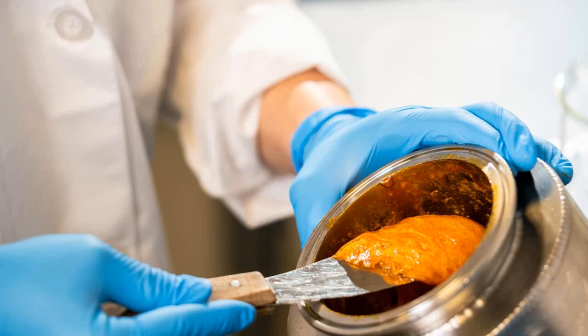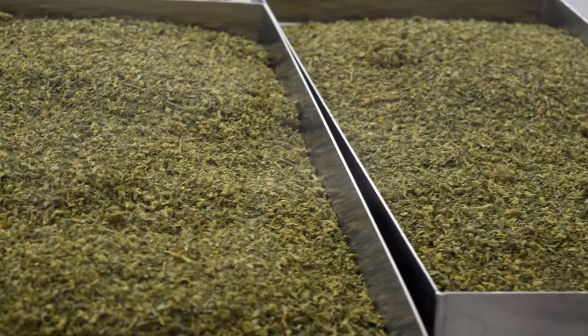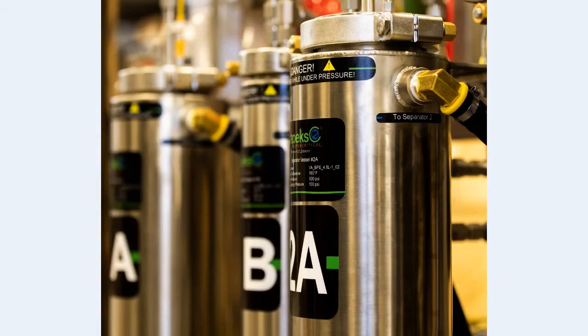Cannabis extraction can be simultaneously simplistic and yet complicated, as it requires a firm grasp on subjects such as milling and grinding, decarboxylation, mechanical extraction such as trichome separation, ice water hash, rosin, screw press, along with solvent extraction methods extending to cryoethanol, hydrocarbons and CO2. Even supercritical CO2 consists of subcritical, supercritical and co-solvent injection runs.